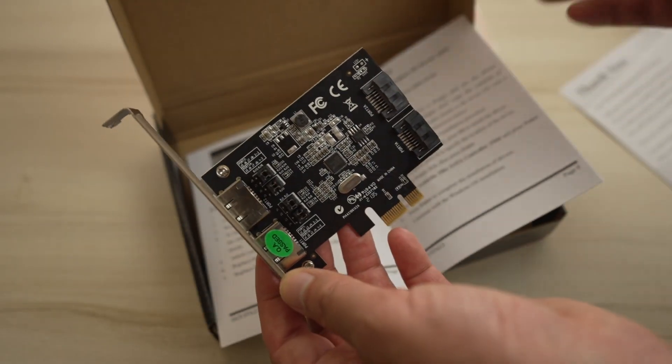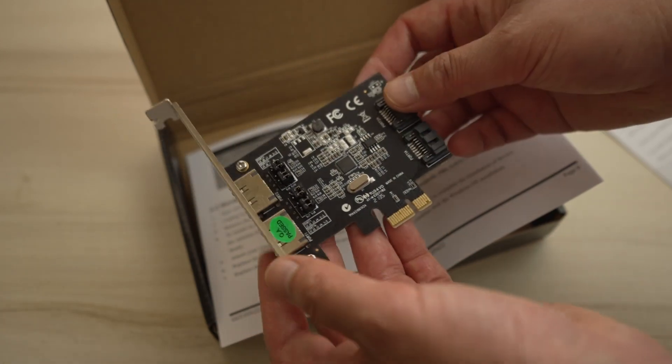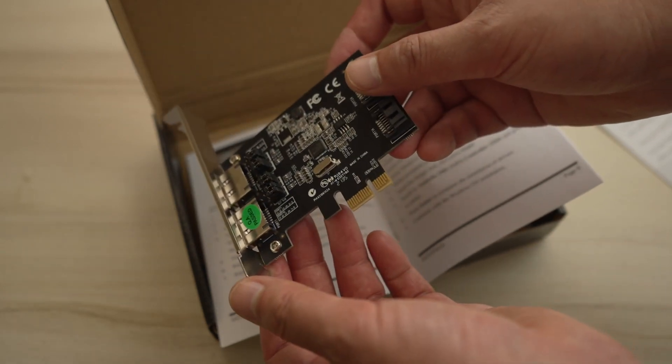If it's not plug and play, they do have the CD with drivers, which might be difficult if you don't have an optical drive. Or you could download drivers from their website, but I'm hoping I have no issues.